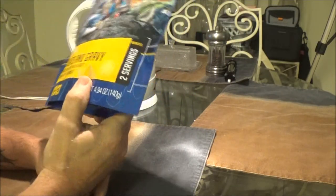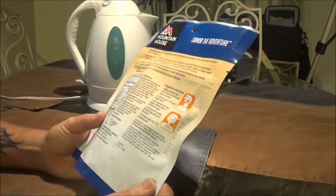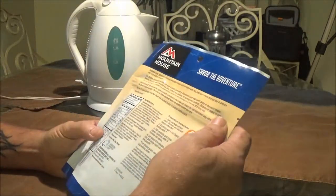This was like seven bucks. The other stuff was like eight bucks, almost nine dollars. These are almost seven - like $6.95. But you got it at Walmart.